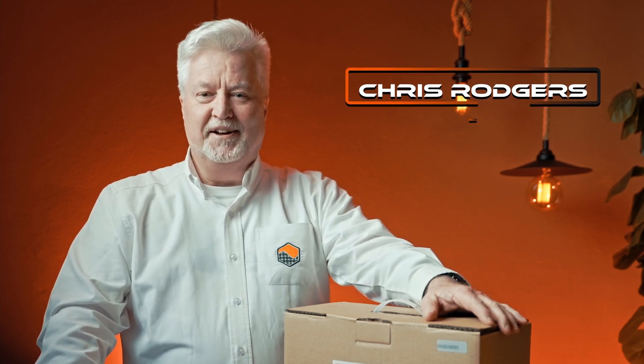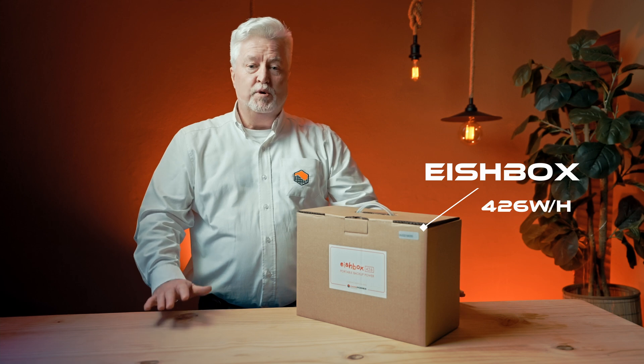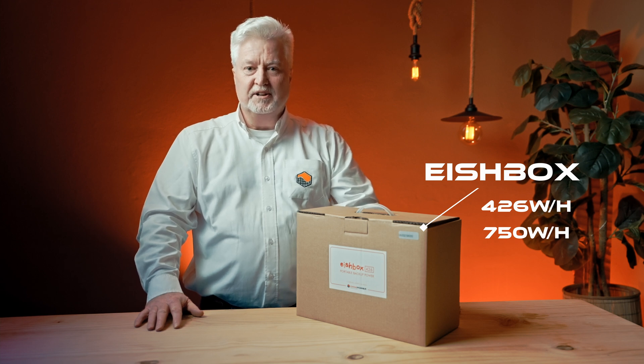Good evening. That favourite old South African expression that we've all adopted — that's what we're calling our new product, the Agebox. It's available in a 426 watt hour or a 750 watt hour. Probably meaningless to 80% of the people out there, but I will explain shortly.